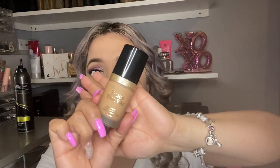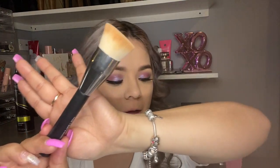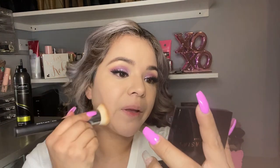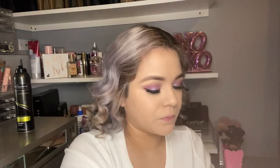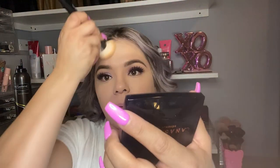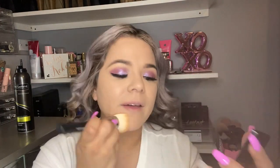Now I'm gonna put some of my foundation — Born This Way in the color Natural Beige — and I will be applying my foundation with this Huda Beauty foundation brush. I'm just gonna be applying a little bit of foundation on my face, putting some right here, and I'm just gonna blend it. Now that I apply my foundation, I will be setting my makeup.